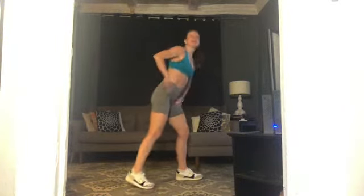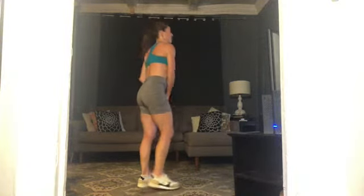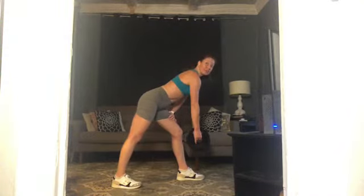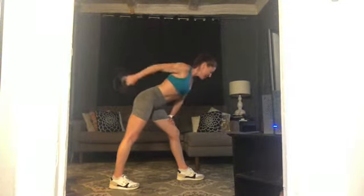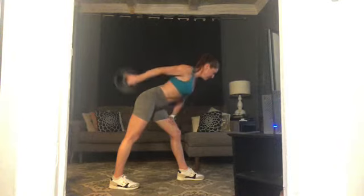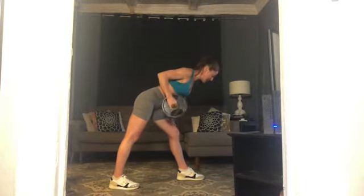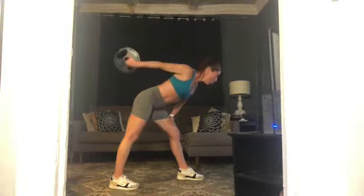Legs get a rest — taking it into those triceps. Grab our weight for tricep extensions. Right hand holds that weight, left foot forward, right foot back. Support yourself with that left hand, right ribs spin down. Lift that right elbow, here we go — extend and in, going to 15. Can you press into your back foot and get longer out the top of your head? Five more — five, four, three, two, one. Rest! Beautiful.